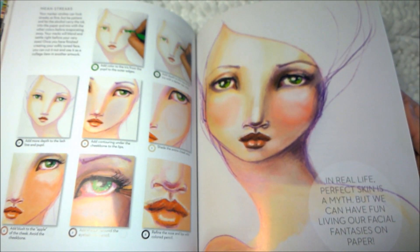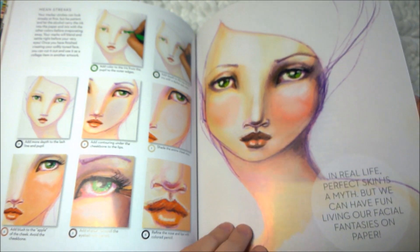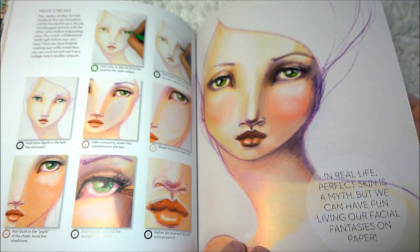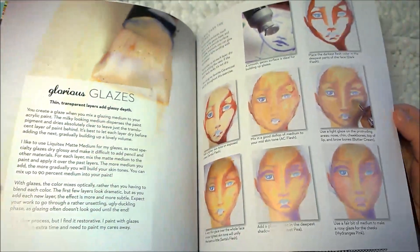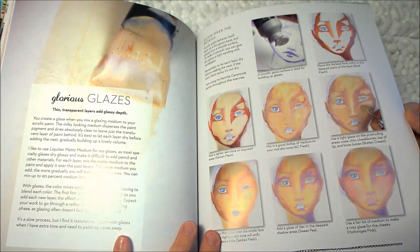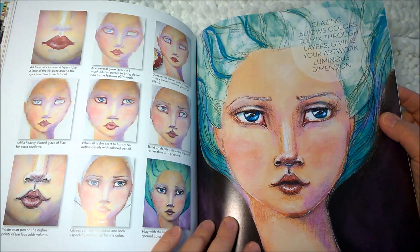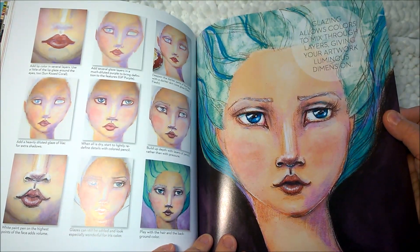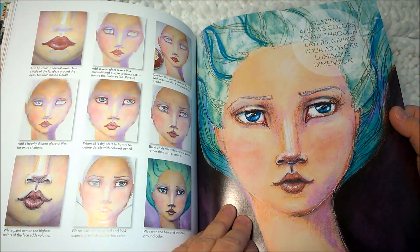'Add blush to the apple of the cheek and avoid the cheekbones.' 'In real life, perfect skin is a myth. But we can have fun living our facial fantasies on paper.' And then glazes — 'Glazing allows colors to mix through layers, giving your artwork luminous dimension.' I love her — I'm like obsessed with Jane Davenport's artwork right now.